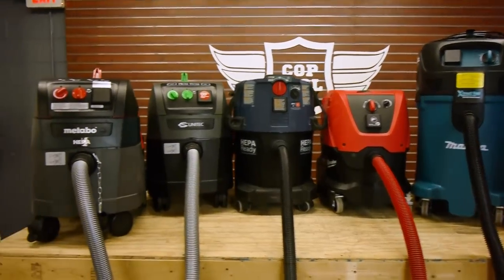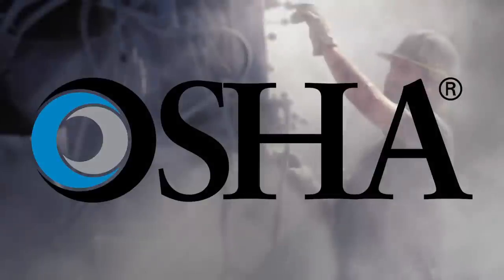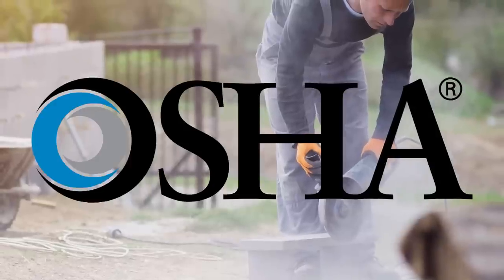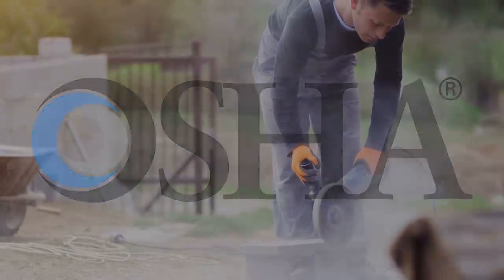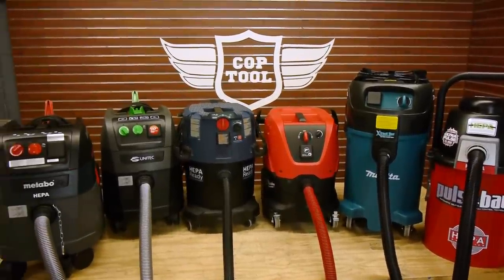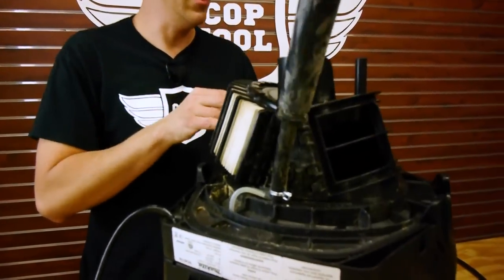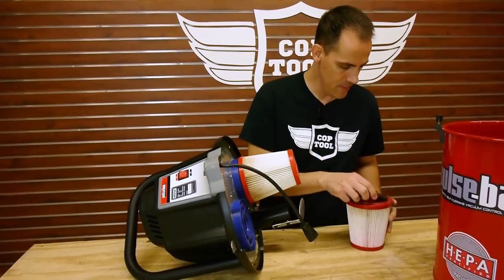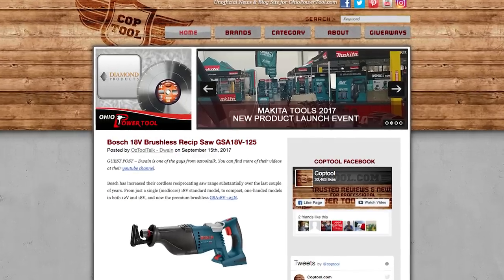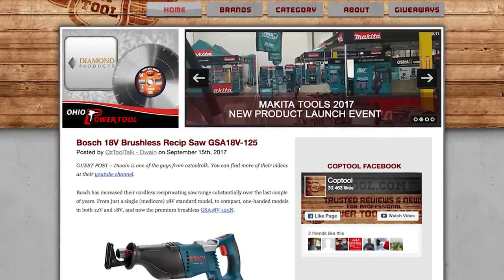Everybody needs a good vacuum that gets the job done for a good price, but the OSHA regulations for silica dust collection have ramped up the discussion significantly. All the vacuums we're comparing in this video meet the OSHA silica dust compliance regulations when operated by the manufacturer's specifications, and they all have their proprietary self-cleaning systems to ensure consistent performance with reduced filter clogging and consistent airflow. You can read all about that on the blog at coptool.com.